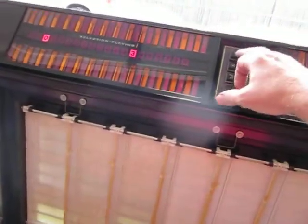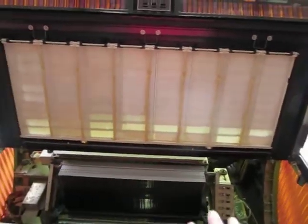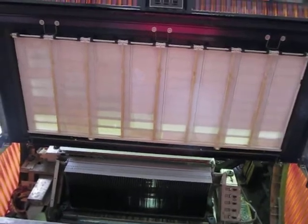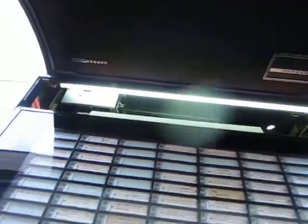Might as well listen to some more music — one of my kids' favorites, see if it'll play it. Again, I haven't cleaned this all the way up on the inside at all. I've oiled it, I've lubed it, I fixed some things here and there, but it is not where I want it to be yet. You're going to get a great song now. And yes, that is the Hokey Pokey.